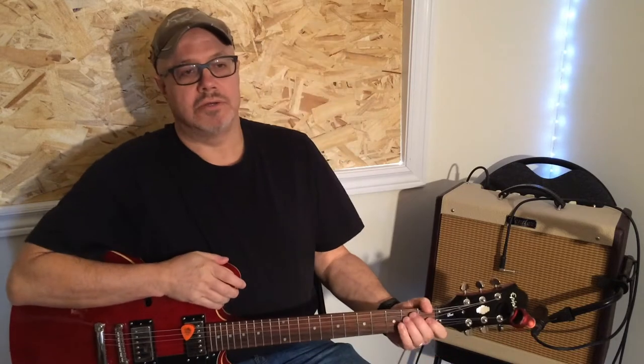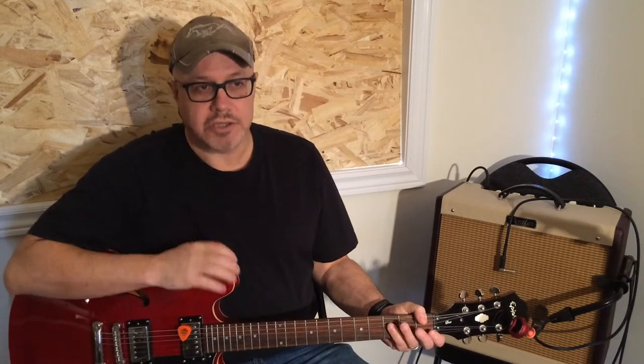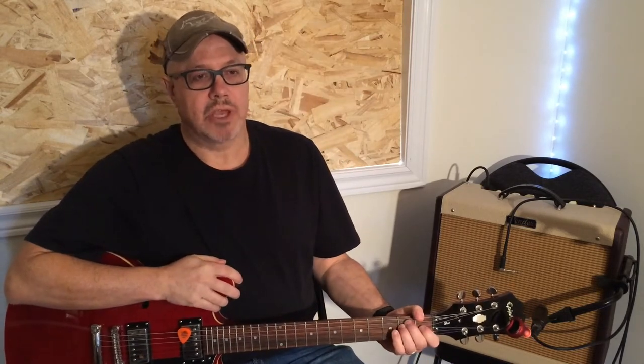For the first song I chose in this series, Great Guitar Tone, is a song that probably almost all of you will know — it's called Day Tripper by the Beatles. It was recorded on October 16th, 1965, at EMI Studios, now known as Abbey Road Studios. The song was written by John Lennon and Paul McCartney, and produced by George Martin, their famous producer, sometimes known as the Fifth Beatle.